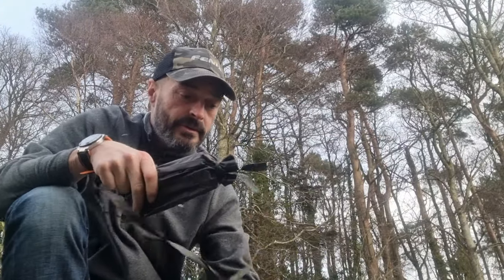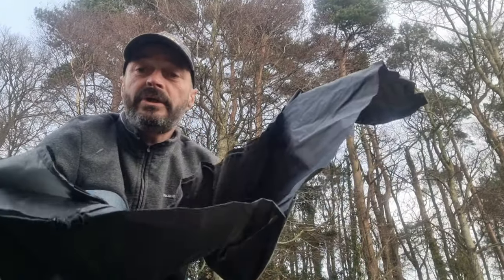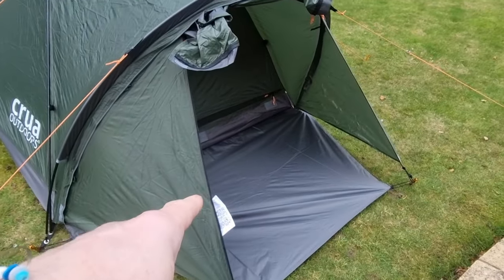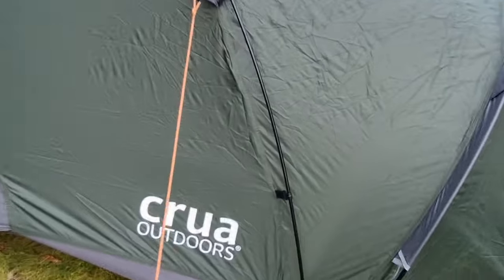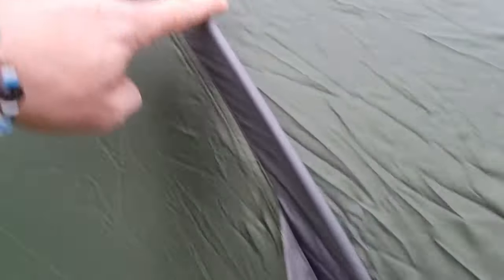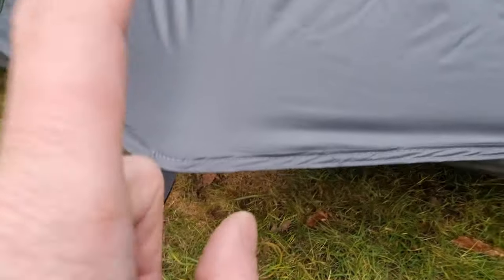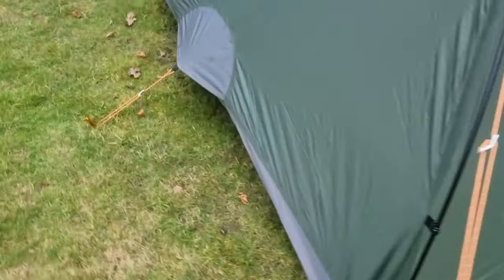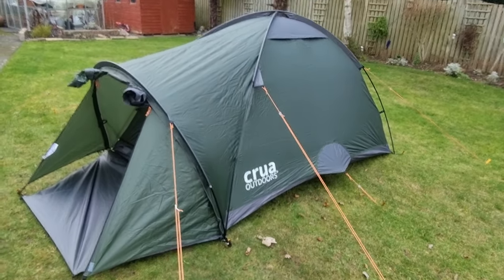It comes with a set of pegs. I think that's a wee kind of fly sheet for the front section, and then the main body of the tent. It's got six guy lines, the front kind of porch part, an extra wee kind of ground sheet, and poles that obviously slide through this section here. Also got these clips. It's got ventilation areas - one at that side, one at the back, and one at the side as well. Generally it actually looks quite a nice tent, looks a good size.